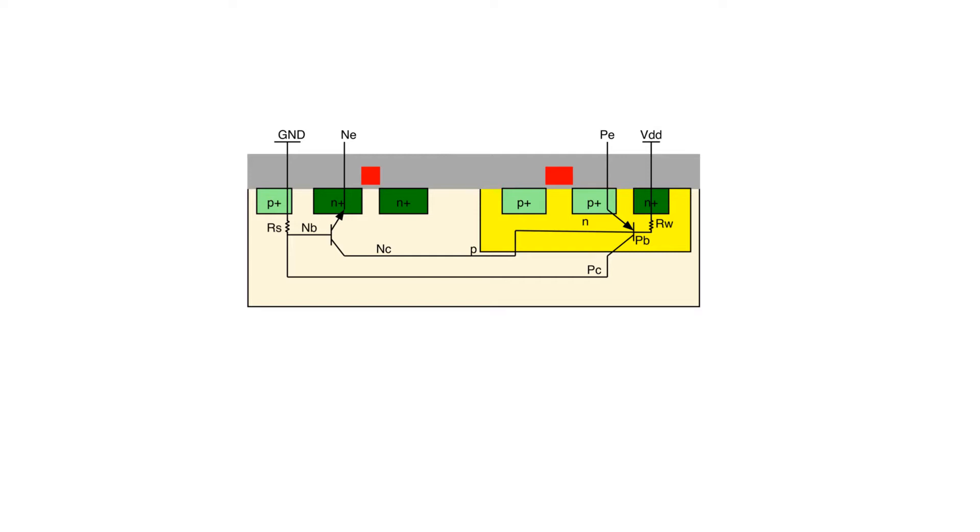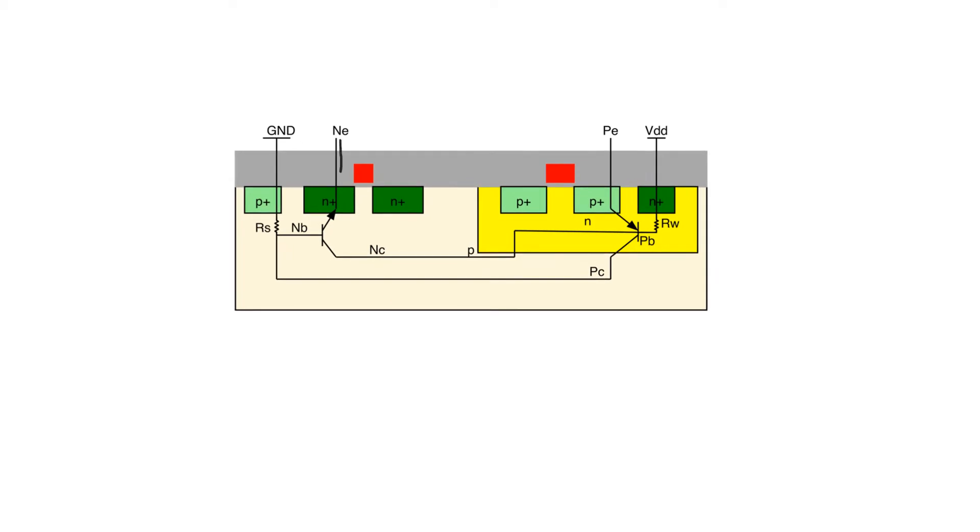Let's look at where the bipolars exist. We have an N-type at the source of the NMOS, then a p-type in the substrate, then an N-type in the well — so we have an NPN structure. Even worse, we have an N+ PN structure, which is worse because we have a heavily doped emitter and a lightly doped collector. This creates a bipolar with relatively good properties, and we don't want this bipolar to exist in the first place.